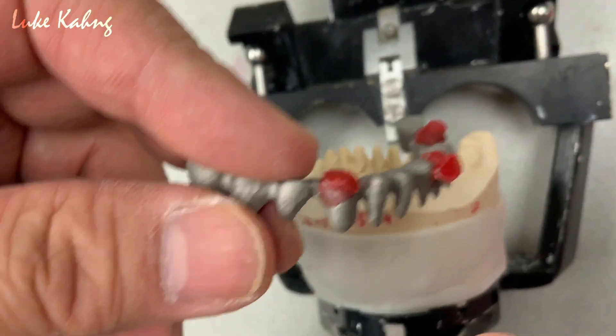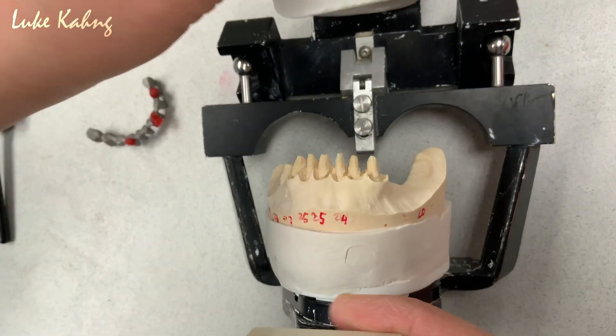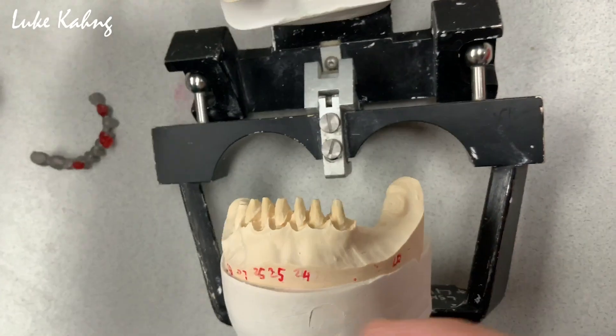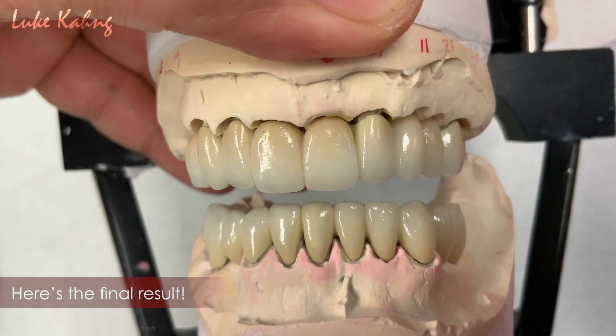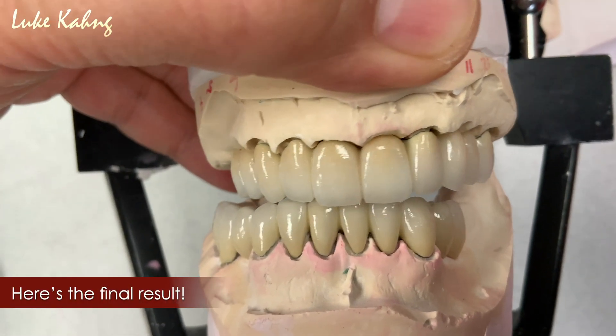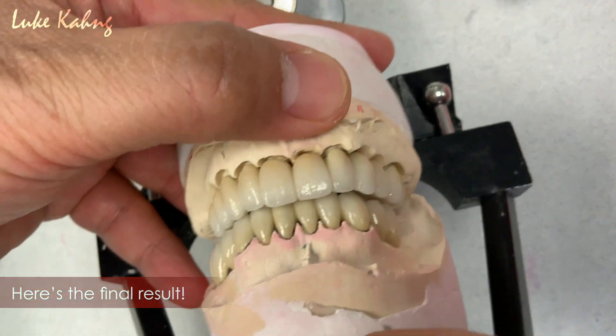I just let Dr. Vincent Foley know, so he has to do those kinds of directions. Anyway, the full mouth case is on the way. Now, another full mouth case — which is splinted together — and we try to get a good centric bite.